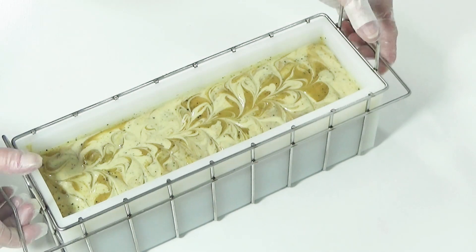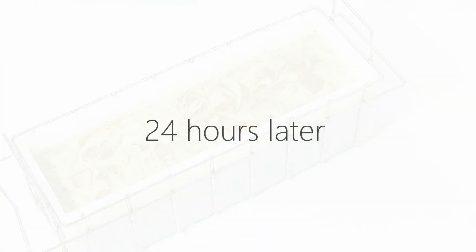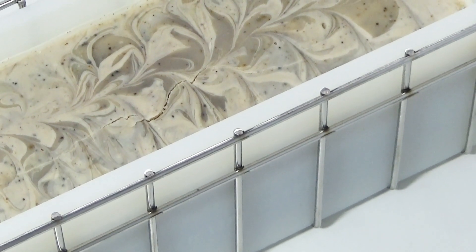We'll leave this uncovered on the counter overnight to saponify. After 24 hours, I can tell that our soap has gelled — this is evident by the crack on top where the heat escaped.